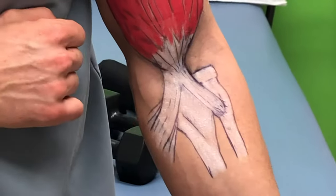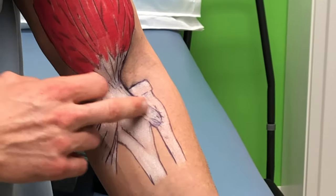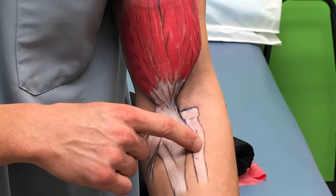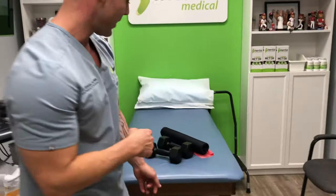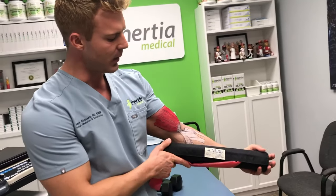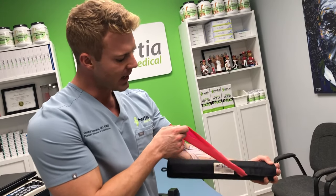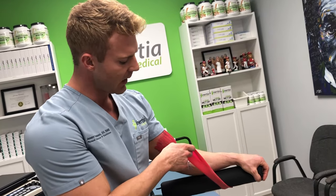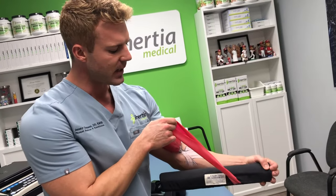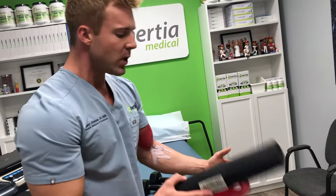The primary tendon attaches right here to the forearm bone called the radius. A muscle that underlies the bicep — the brachialis — attaches to the ulna, but here we're focusing on the bicep. Because it attaches to the radius bone, it allows for forearm supination. Let's look at a model I mocked up. This pad represents the radius bone, and this is the bicep muscle. When I pronate, it wraps the tendon around the bone, and when I contract the bicep, it pulls that bone back up into supination.